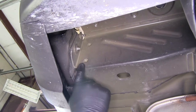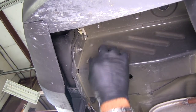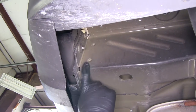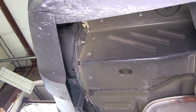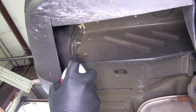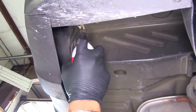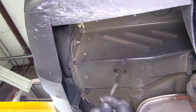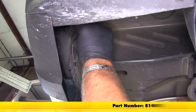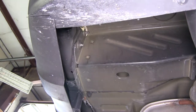You can see the two weld nuts on the outside of the frame rails. Because they're open to the elements, make sure you clean them out — you don't want your bolts to cross-thread. Apply some penetrating oil, then use a wire brush to clean them out. If you don't have a wire brush, you can find one on our website.